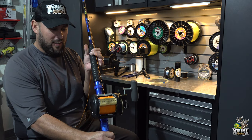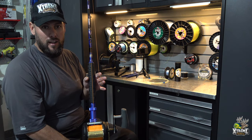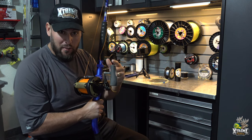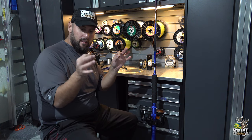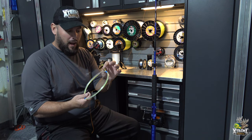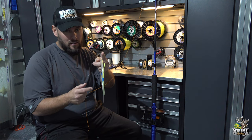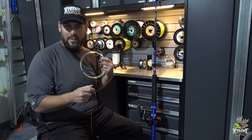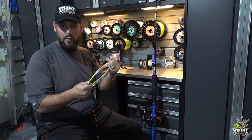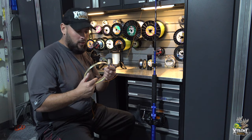Now we're going to create a bimini twist loop at the end of the braid, then attach the 130 pound mono wind-on leader with a Dacron splice — which we also make ourselves. If you're interested in how to make these leaders, comment below and I'll do a separate video. Once you learn the wind-on leader with Dacron for wahoo, you can apply the same techniques to swordfish leaders. It's all the same process — just a longer leader, different line and tackle.